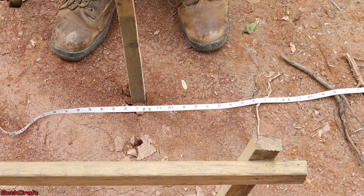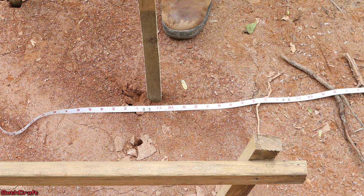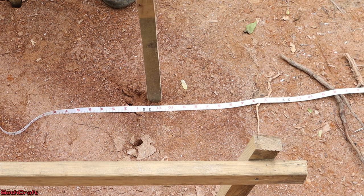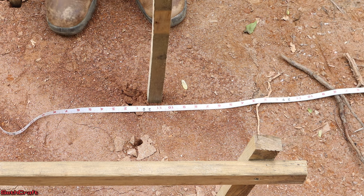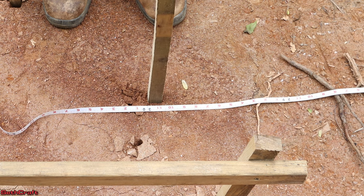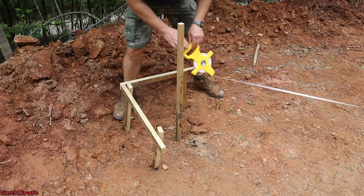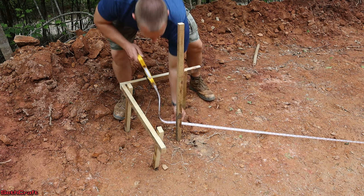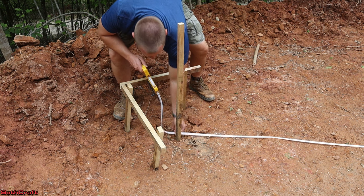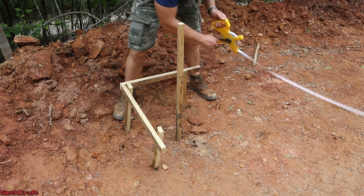I'm only going to put this in a little bit because I may need to adjust the diagonal a little bit. I'm going to drive this in just enough to keep it in position. I just spent a few minutes making sure the building was square. Now if I take my tape measure from diagonal to diagonal, I've got 36 feet from here to the other side, which means we are now square and ready to go.